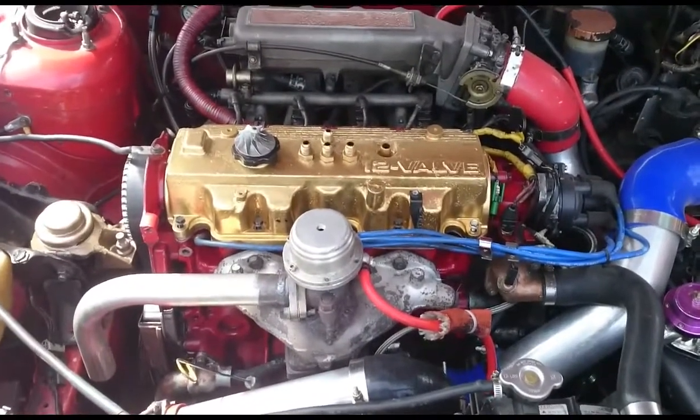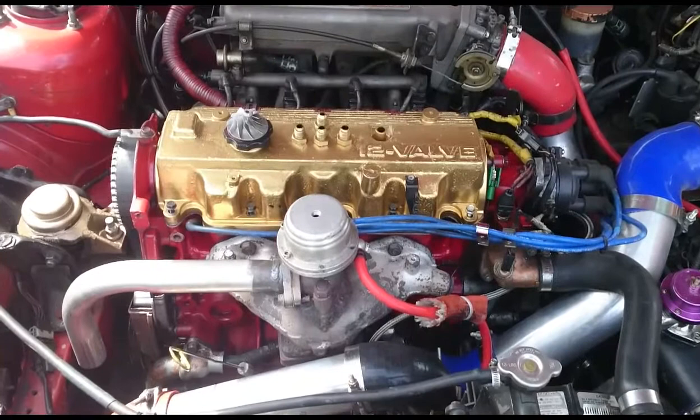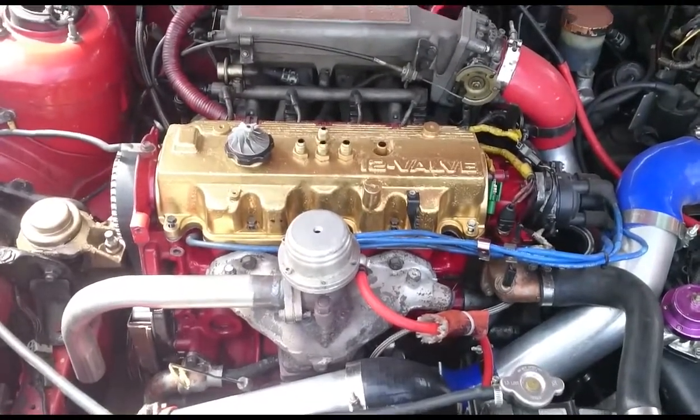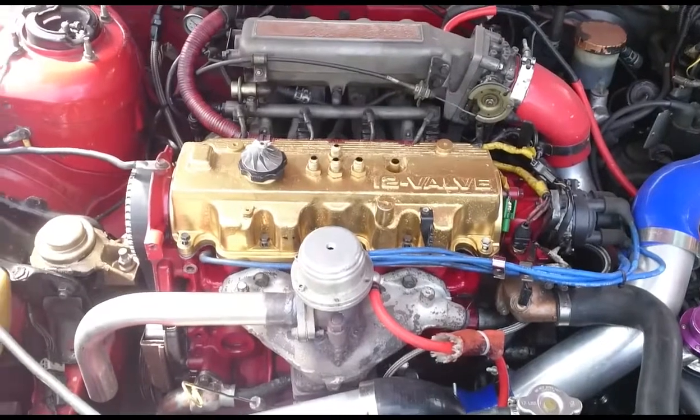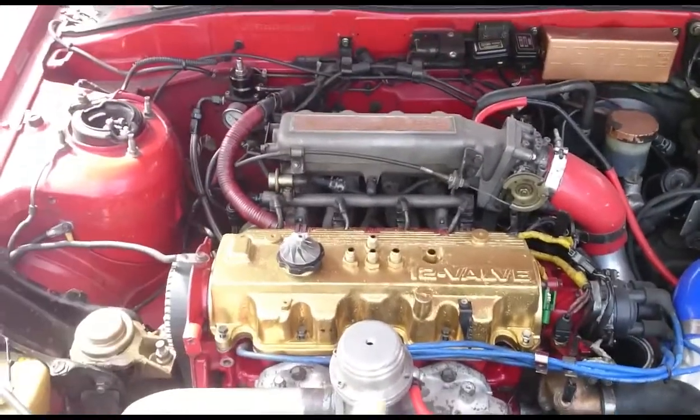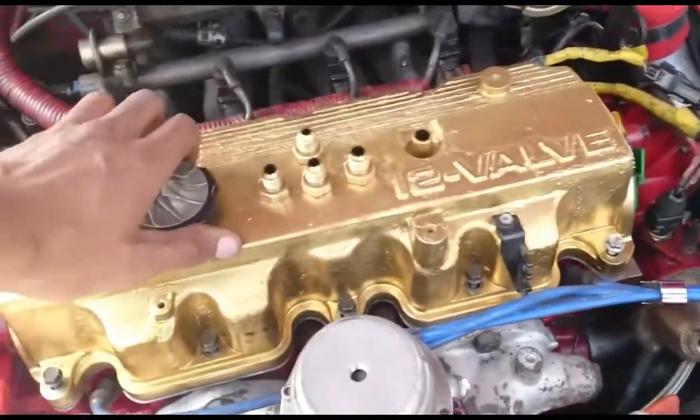In this video I'm going to be replacing the HLAs — hydraulic lash adjusters. The first thing you have to do is untorque all the valve cover bolts and then remove your valve cover.